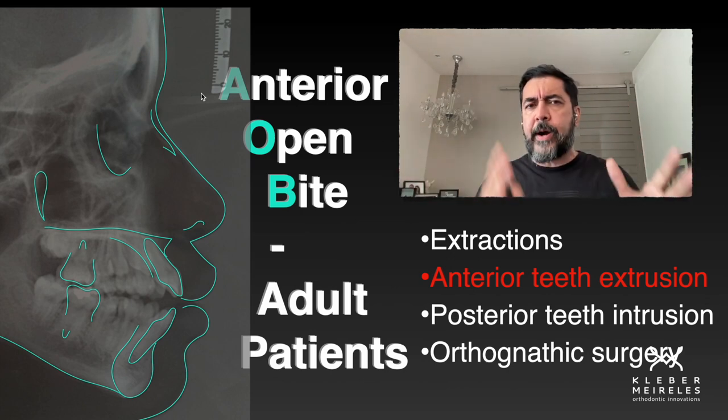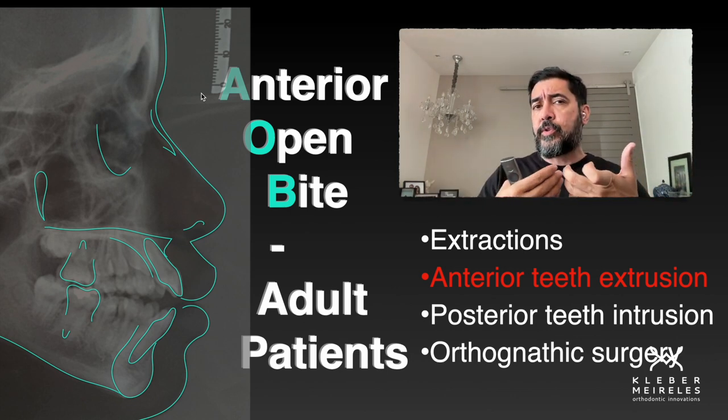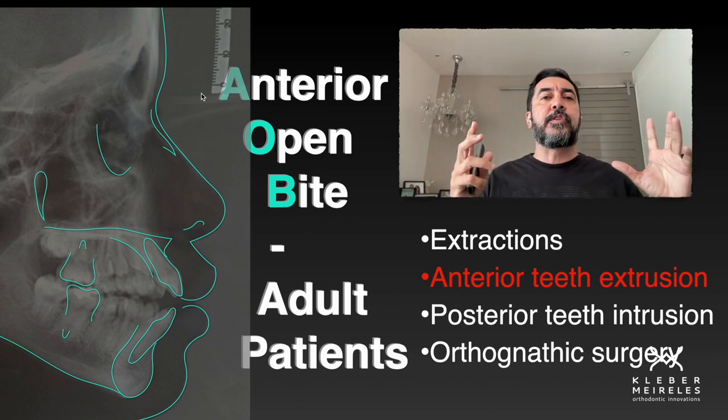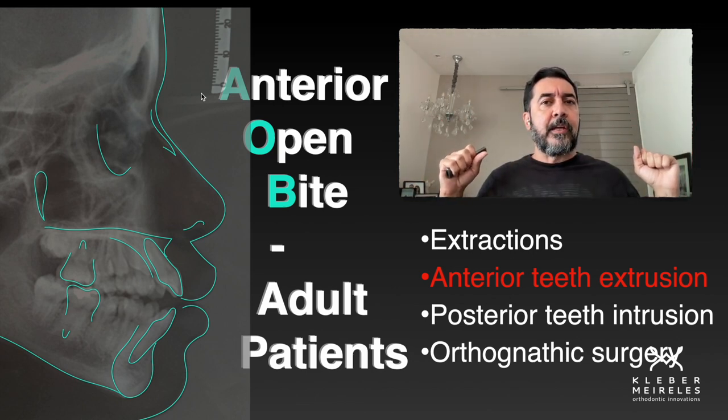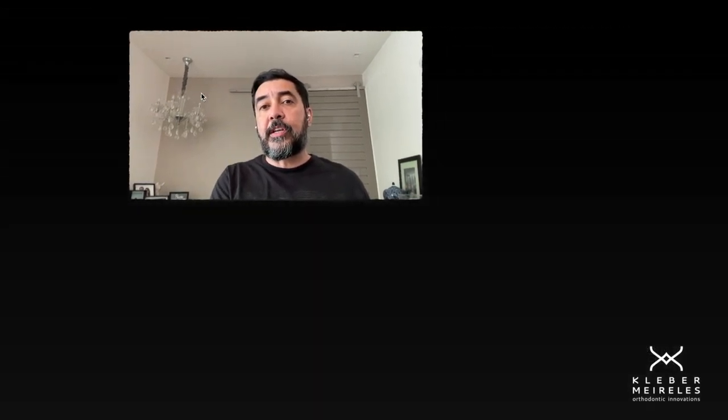Patients must wear elastics a lot for that and be very compliant. In this case, we are going to put the elastics in a different position — just posterior teeth — because we have a wider open bite in which just posterior teeth contact.